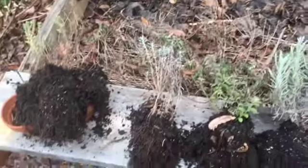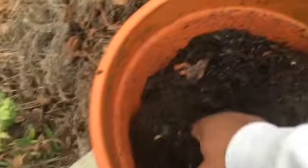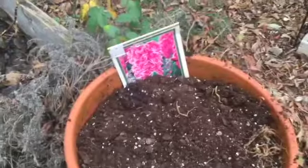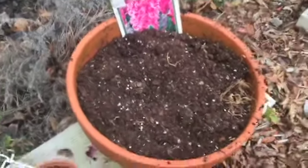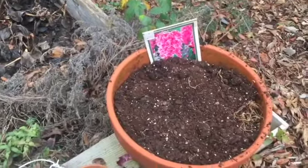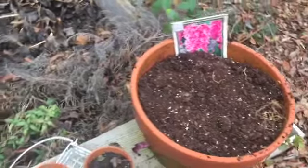Oh my goodness, that was hard. So I'm going to use this to plant the tulips. Instead, I planted the hyacinth in here. If you're wondering why I'm moving fast, it's because we're supposed to get a couple hours of rain, so I'm trying to get this in the ground really fast.